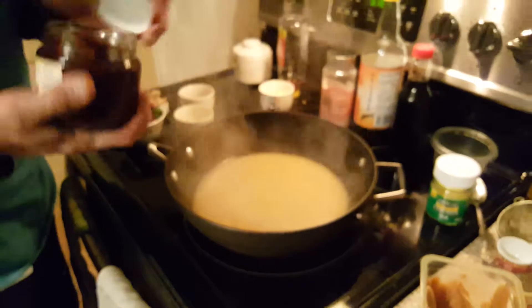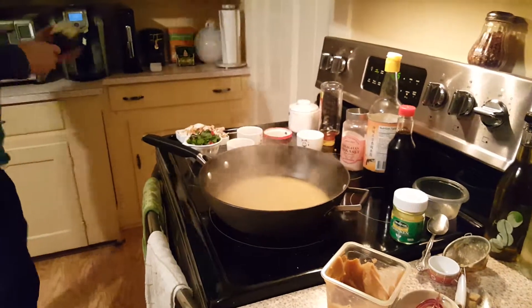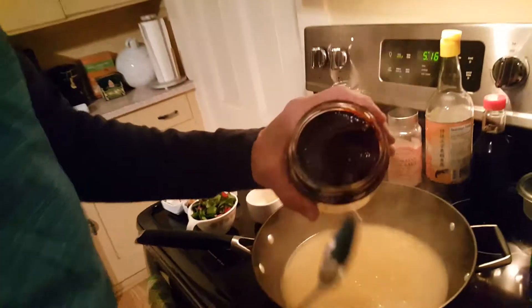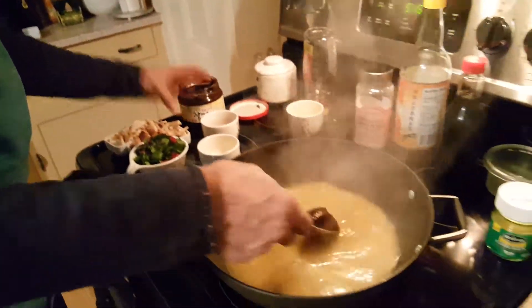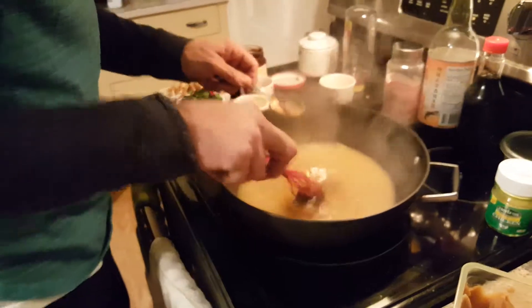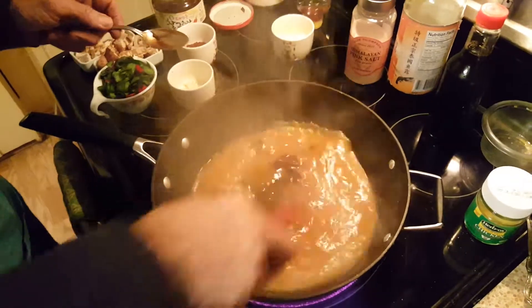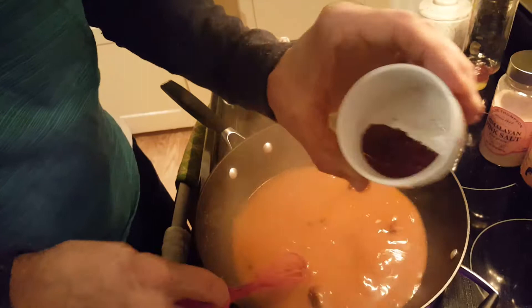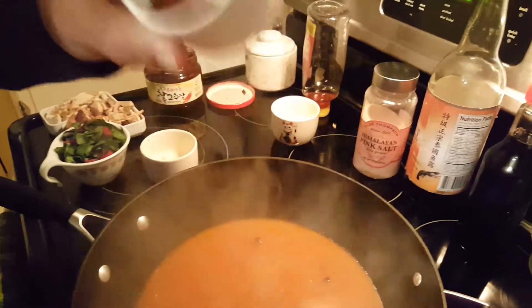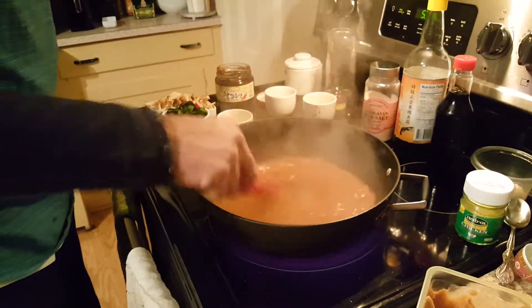Oh, so now we need spicy — my favorite. I've got some red pepper paste. It's Korean. I could put double that for me — that may be a bit much for some of you guys, but for me that's right up my alley. I'll stir that up and let that add its flavor. And on top of that I've got some red chili flakes. That'll really zing it up — that might be a bit much for some of you guys.